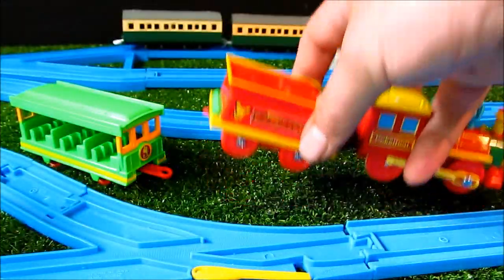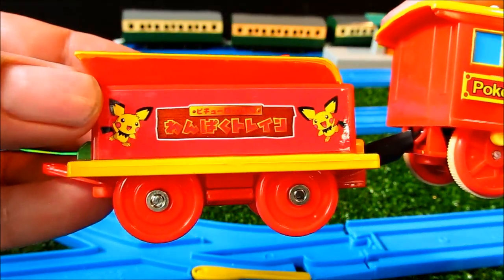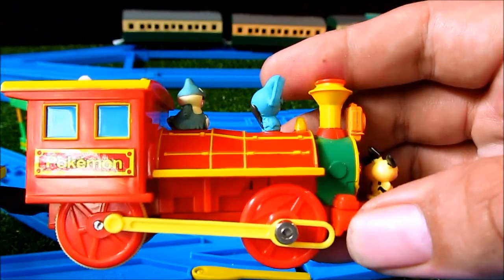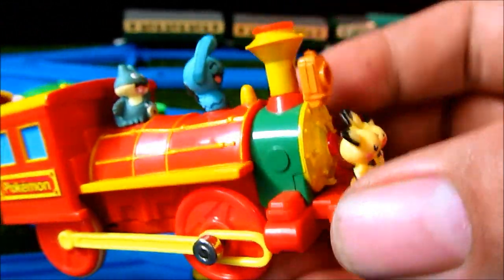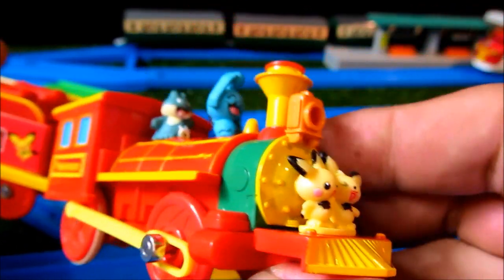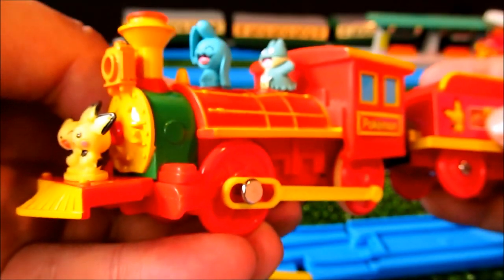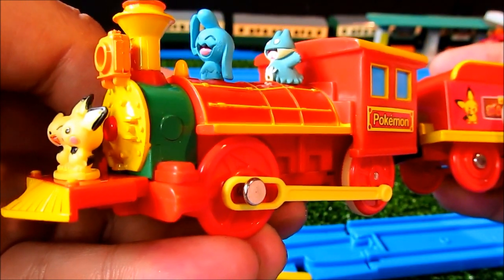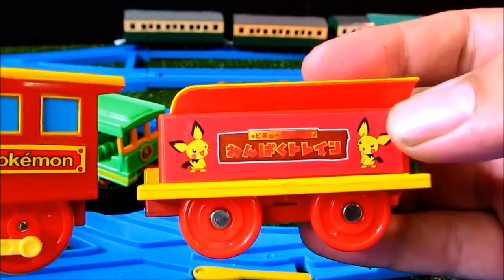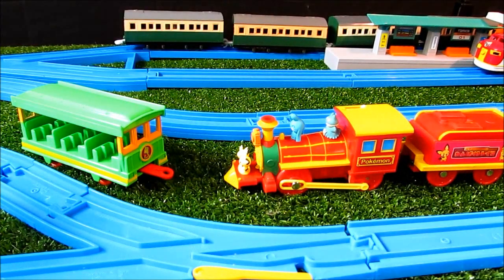It's pretty much identical to the Disney train — Pikachu and possibly Pikachu's brother, if Pikachu has a brother. I've got the pair of Disney trains as well — there's a red one and a green one — and I'll be revealing them shortly. They are very similar to this one, if not identical, except for the pocket monsters mounted on this one.